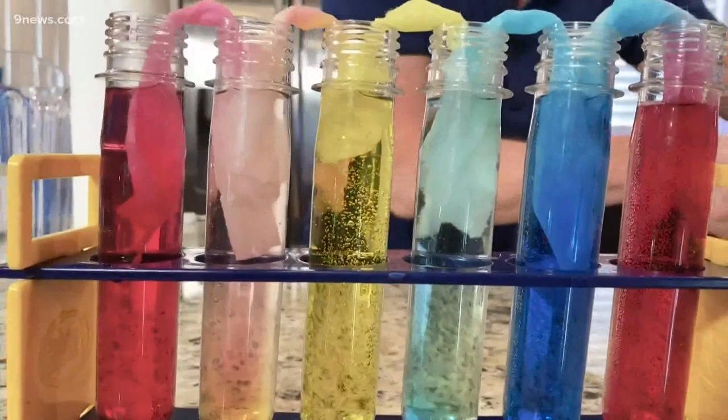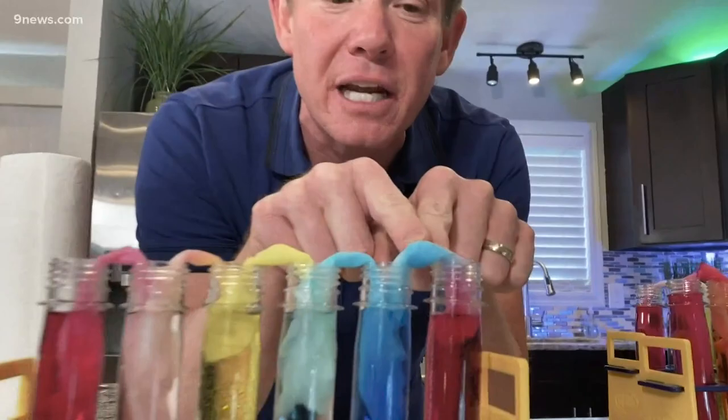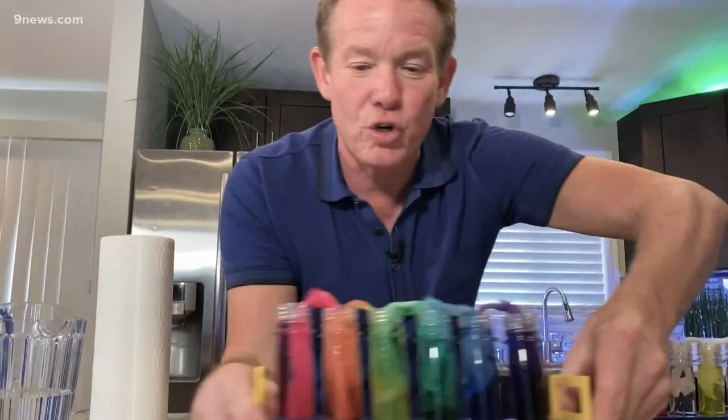Look at the color mixing we already have — we're starting to see orange there with those two mixing. The yellow and blue will give us a green there. And look at the color here — it starts to get purple. But if you let it sit for enough time, 24 hours, look at the cool result.